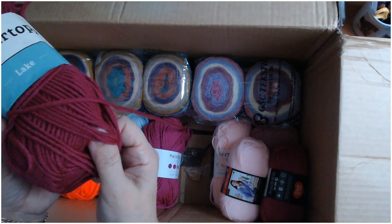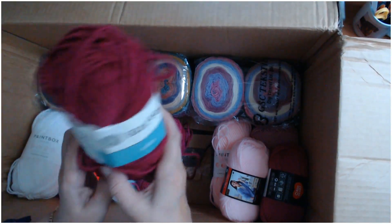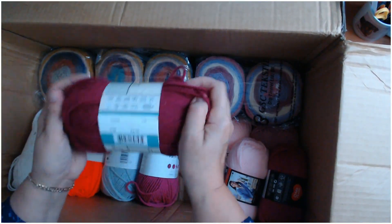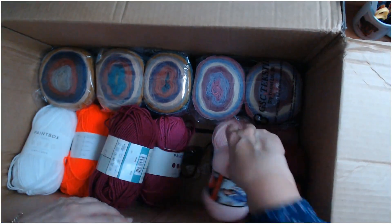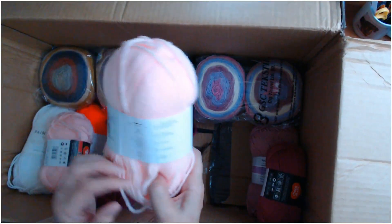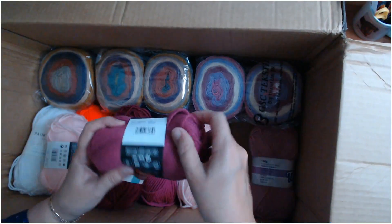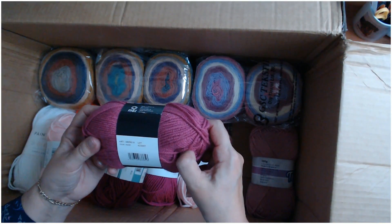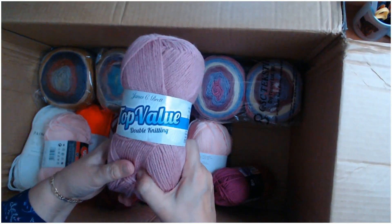There's a yarn called Lake — beautiful twist in it. It's 100 grams, 130 meters, made in Turkey. The colour number is X728 — a beautiful berry colour. There's another 50 gram Red Heart Lisa in pink, and a Paintbox Simply Chunky — I think this one is baby pink, number 352. And a Red Heart Lisa, number 05690. Then there's James C Brett's Top Value double knitting — look at that colour, it's soft even for a top value yarn.